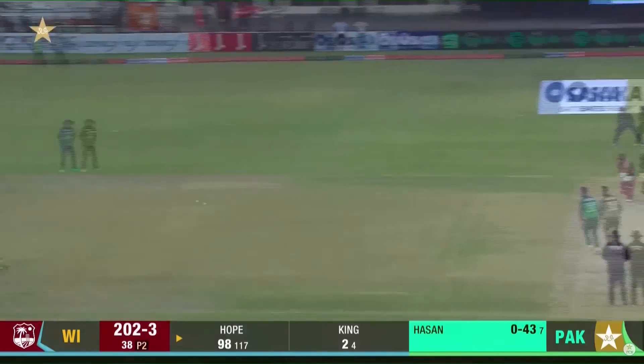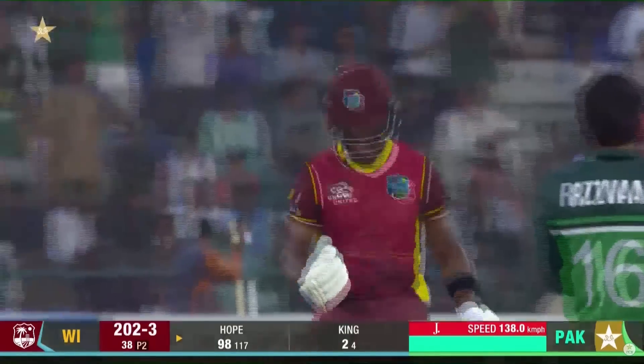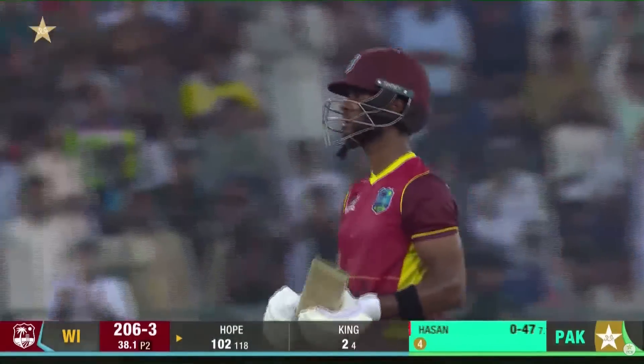Beautifully timed — that will bring up a century! Four thousand runs for him, the first century in four for West Indies, here in the Netherlands.